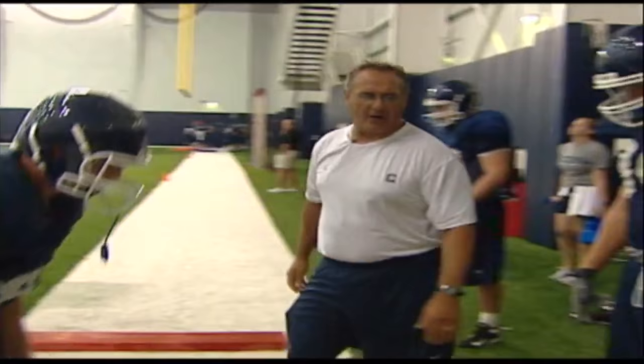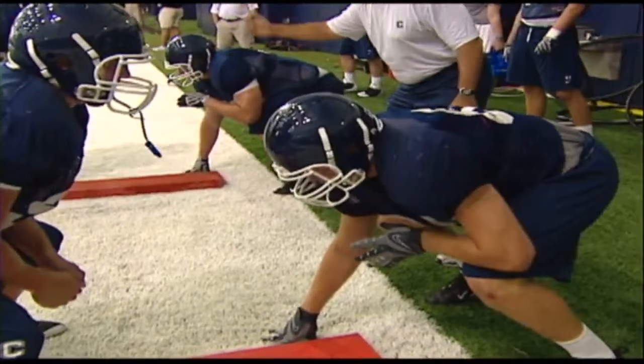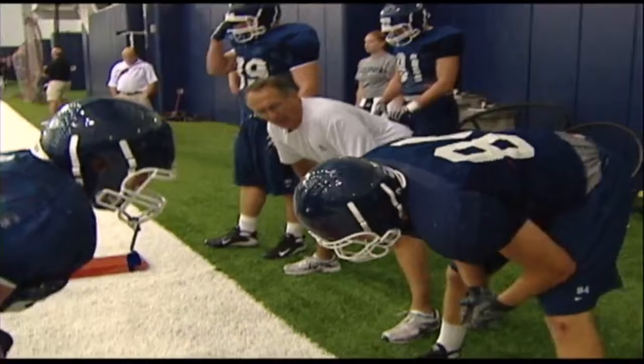The defensive linemen are actually trying to do the same thing — it's inside hand leverage. If they get their hands inside on us, they win. If we get our hands inside on them, we usually win if we have a good base.